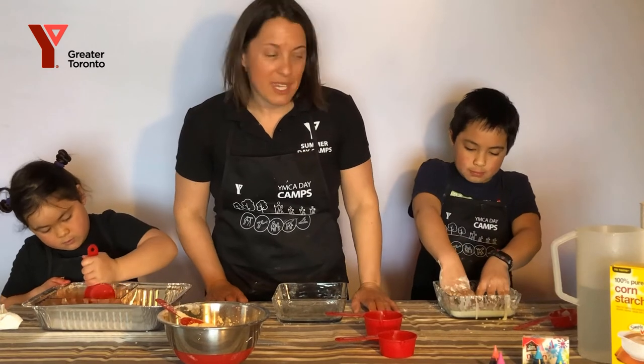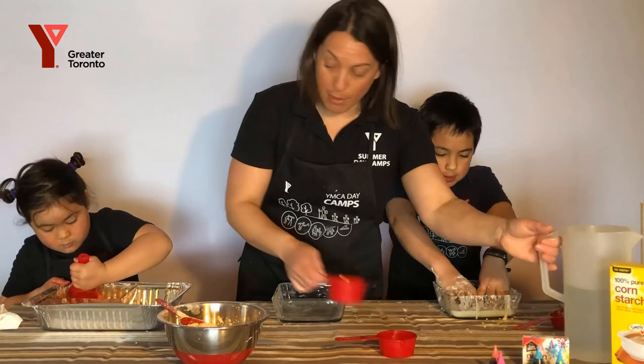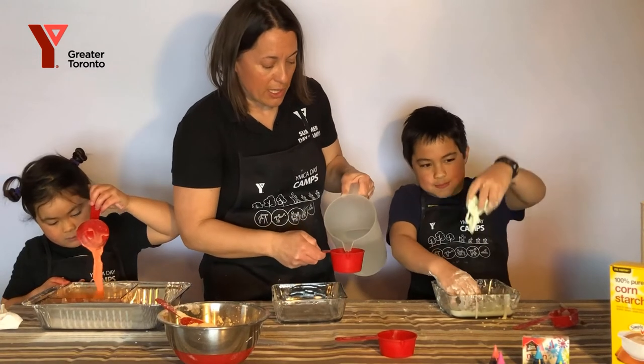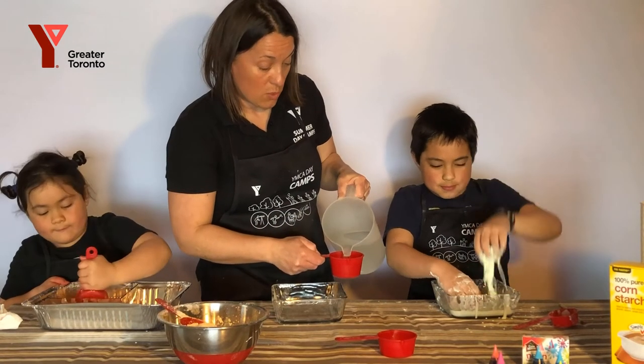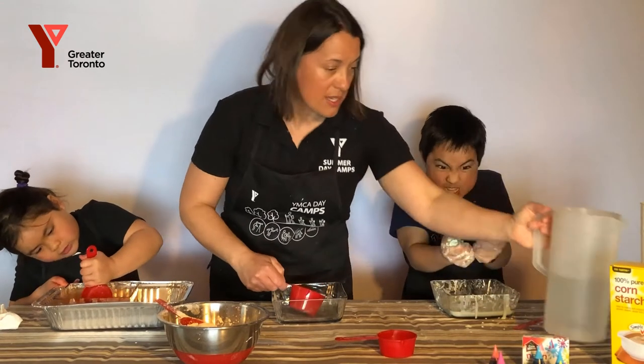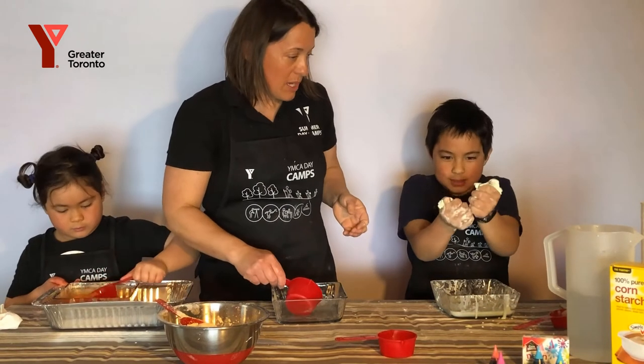So I'm going to show you how to make it. We've already made a couple of batches earlier, as you can see. Oobleck is a non-Newtonian fluid, which means that when you lift it up and try to scoop it and you squeeze it, it's hard.